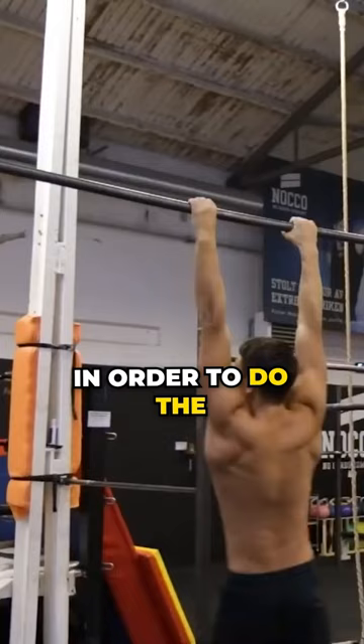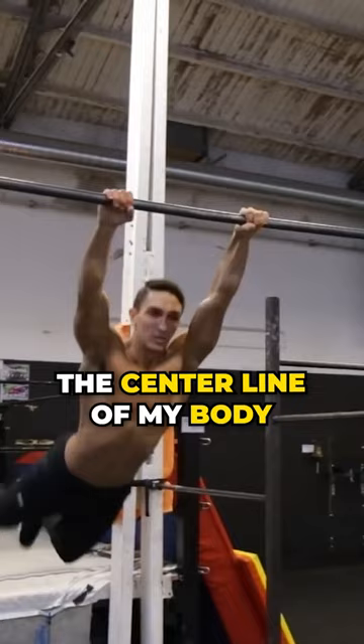So in order to do the Swing 180 correctly, I had to rotate along the center line of my body. In order to do so, I would have to swing harder and fully commit to the movement.